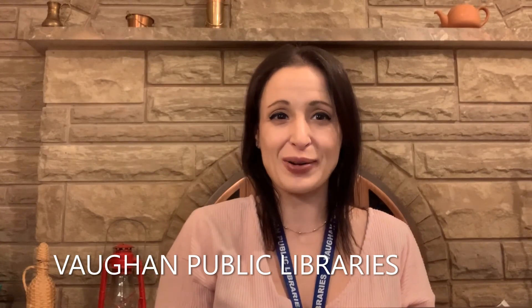Thank you for stopping by and watching. If you enjoy our videos, please hit the like button and subscribe. If you want to see more educational activities and videos for kids, head on over to our YouTube channel. Find us by searching for Vaughan Public Libraries in the YouTube search bar. Until next time, please stay safe and goodbye!